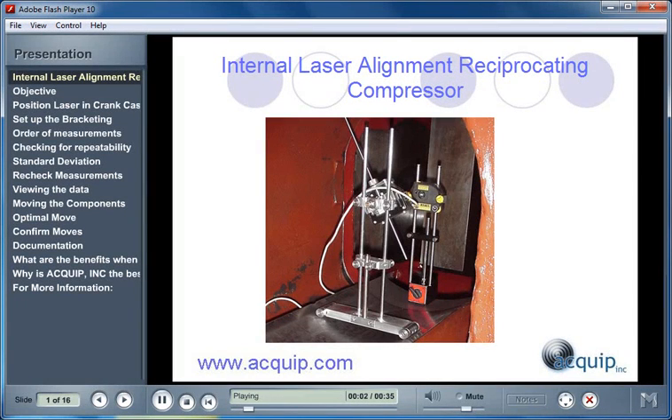Hello, and welcome to Internal Laser Alignment of a Reciprocating Compressor from Equip Incorporated. I'm Damian Josephsberg, and thank you for joining me for this presentation. In this presentation, you will learn the benefits and the procedure of an Internal Laser Alignment of a Reciprocating Compressor.